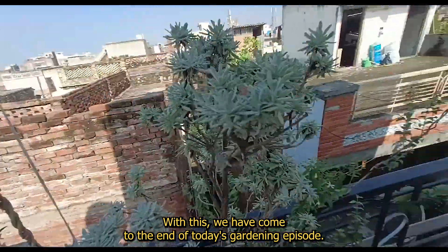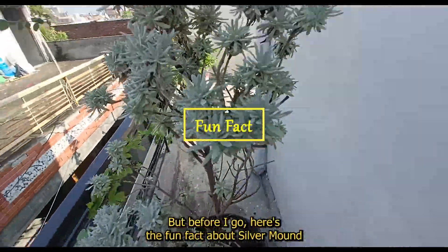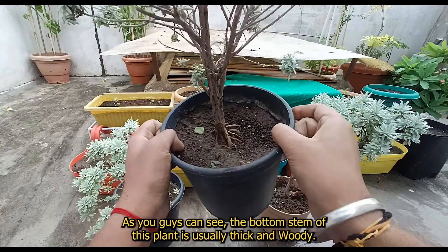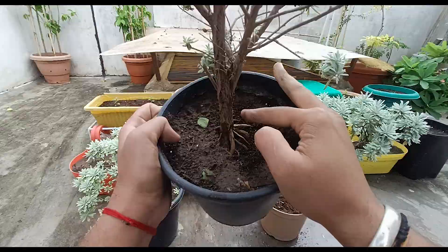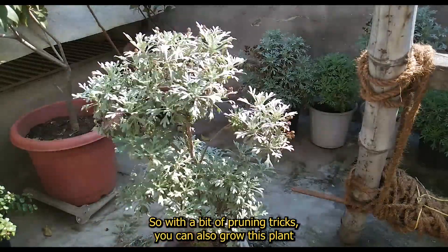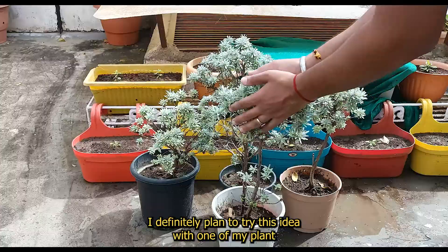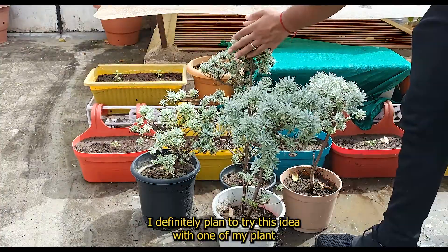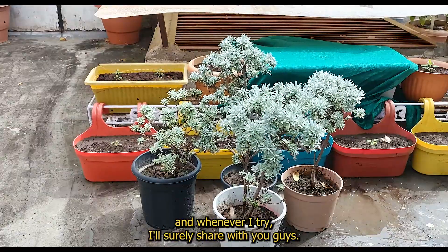With this we have come to the end of today's gardening episode, but before I go, here's the fun fact about Silver Mount. As you guys can see, the bottom stem of this plant is usually thick and woody. So with a bit of pruning tricks, you can also grow this plant as a bonsai plant. I definitely plan to try this idea with one of my plants and whenever I do, I'll surely share it with you guys.